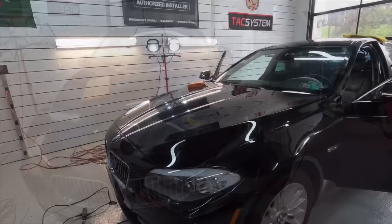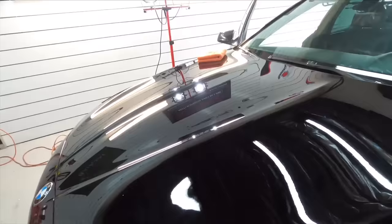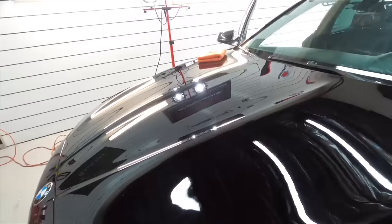Very anxious to see what this is going to look like corrected. I went ahead and cut the entire hood. After the first step it's looking amazing already and the clarity is coming out — you can see my reflection in high detail.